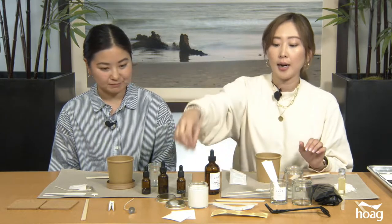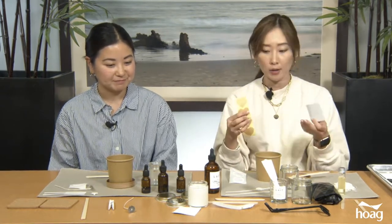Along with the kit you should have received a label and a heart sticker label to decorate your vessel — you can do that after the candle is set. You also received a mixing stick, either a popsicle stick or a spoon, and a container with a lid. This container is a great way to melt the wax in the microwave.